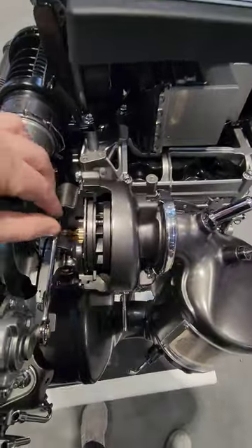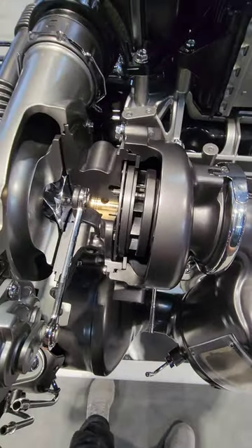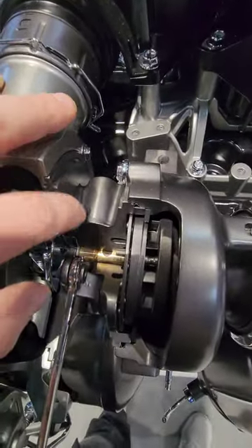Over here is your turbocharger. It has variable vanes, which improve spool time at low RPM. And you have a ball bearing turbo.